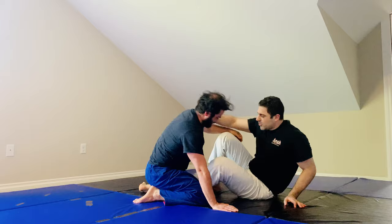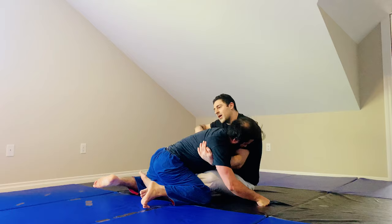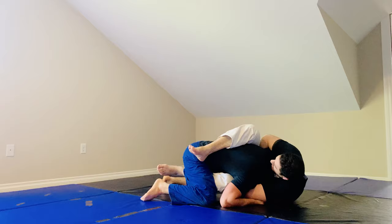One more time with the guillotine. He maybe got the underhook. I sit up, trying to sweep him this way, he leans his weight the other way. I snap him down, get this grip, pushing up — the arm in doesn't change anything. I lean back, crunch in, and get the choke.